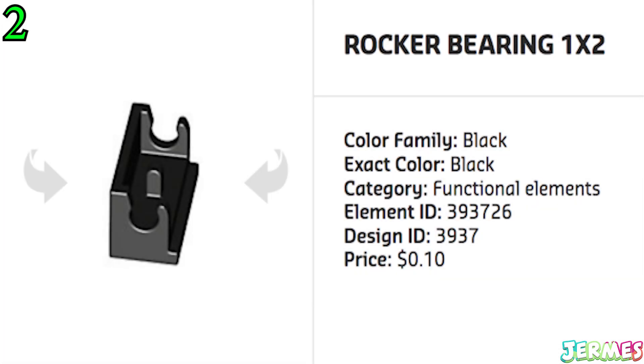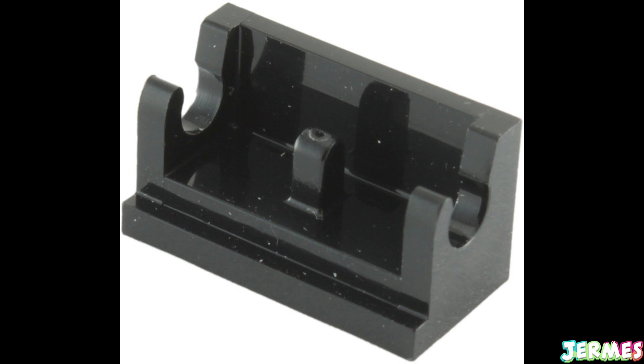This rocket bearing 1x2 piece looks like one hell of a painful piece to step on as it features sharp edges that range from being narrow, pointed, and long. And to add to the pain, this Lego piece also has a sharp peak in the middle of the bottom surface that is waiting to strike your feet.